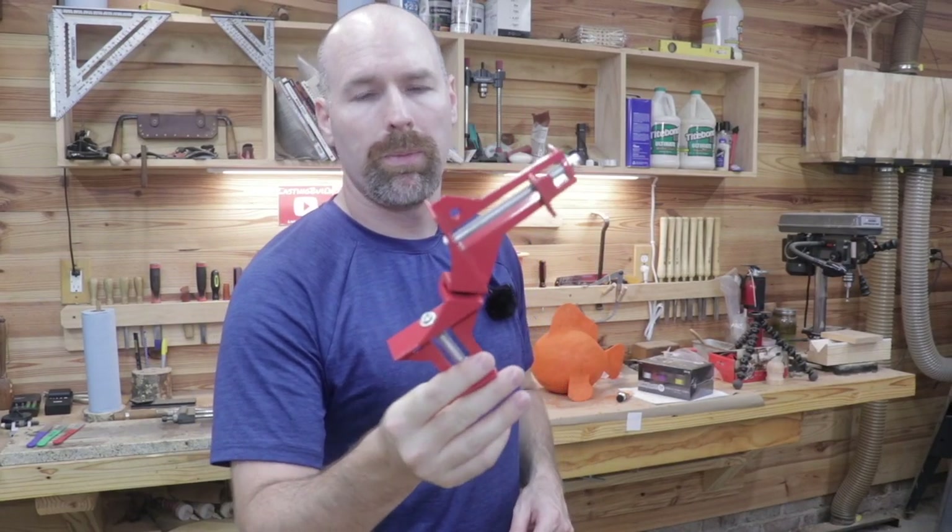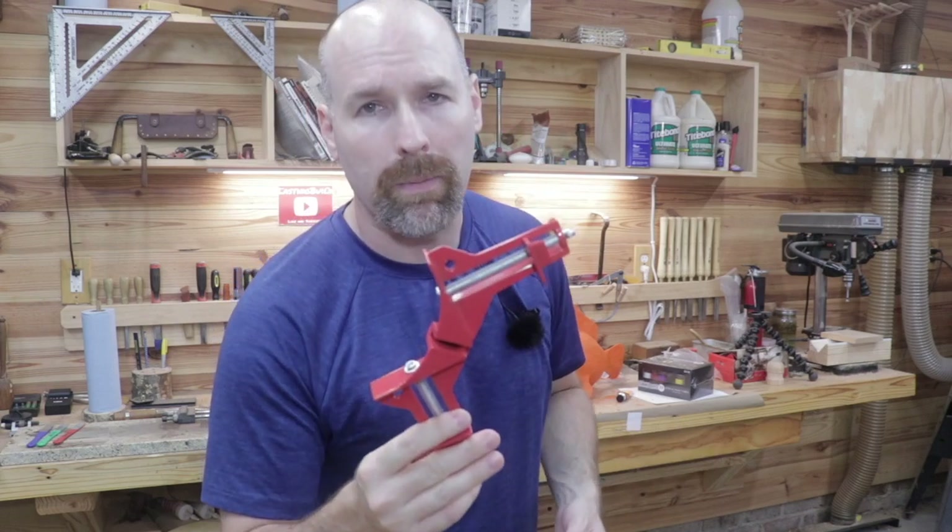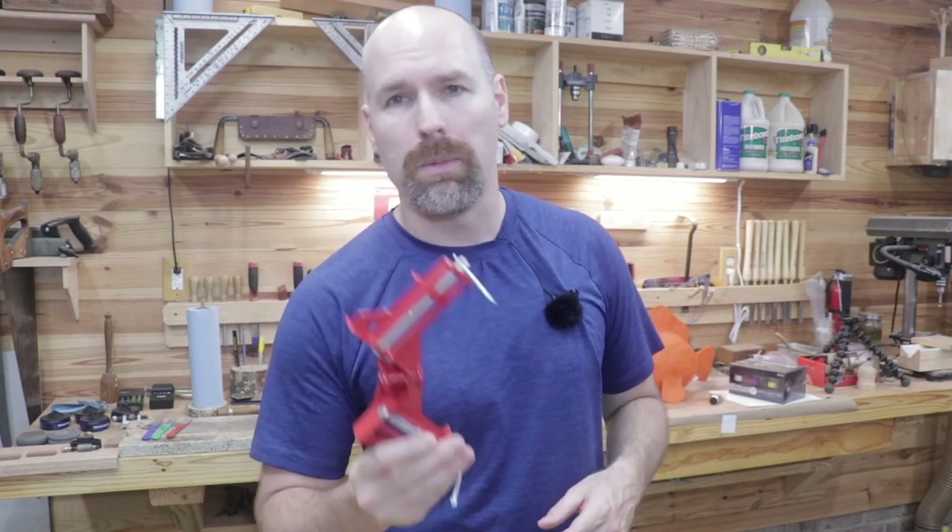Hey, welcome back everybody. So I've got another cheap tool to show you. This thing showed up the other day in the mail and I completely forgot about it. I think I actually had ordered 11 tools under $10, but for the video I made 10 tools under $10. So anyways, this tool showed up and let me show it to you.